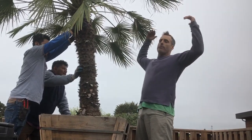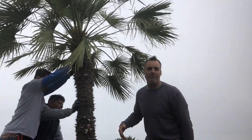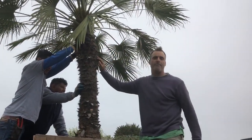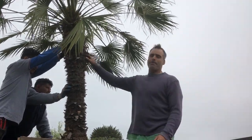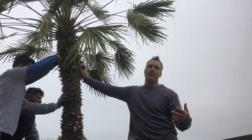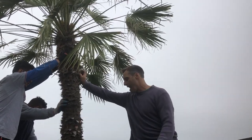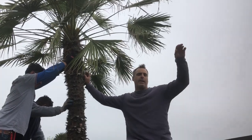I want to teach you guys how to move really big plants so you can do it all by yourself. This is a 30 inch box Mediterranean fan palm — a fantastic palm for the beach. The beach is always windy, there's a lot of salt air coming in. This plant's native to the Mediterranean region where there's salty ocean, a lot of wind, a lot of exposure. This thing is like the toughest palm on the planet. These will grow all the way up to Seattle, Washington, even up into Canada on the seashore.